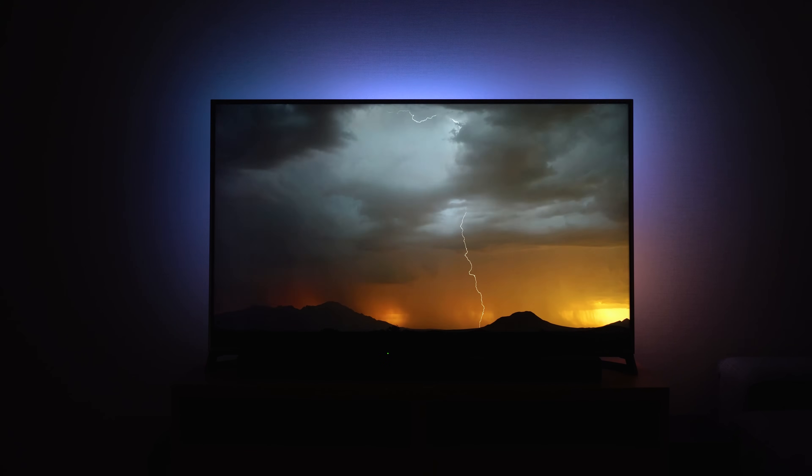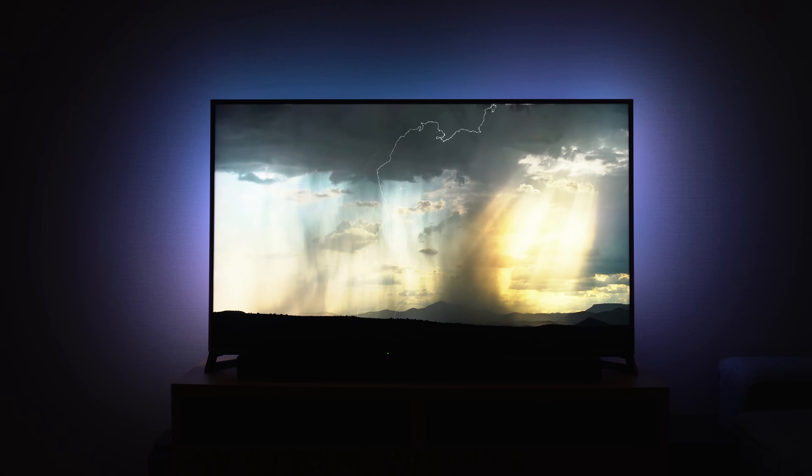Bias lighting is something I've wanted to do for years, ever since I first saw the Philips Ambilight TVs back in 2017. Whilst there is software out there to do it, I could never seem to find the hardware required for my setup at a reasonable price, until recently when I was browsing Amazon and finally found a capture card that ticked all of the boxes, meaning I could finally get started on the DIY Ambilight project. I'm going to show you how I did it in this video for around £75.